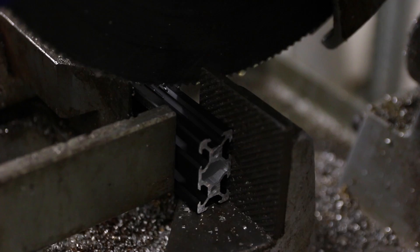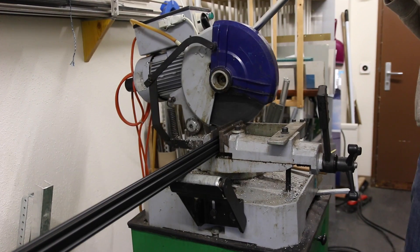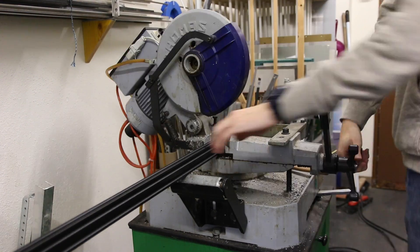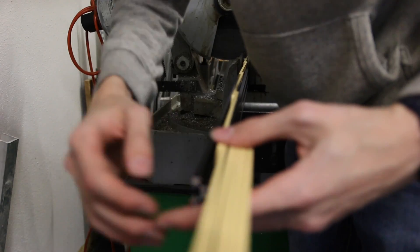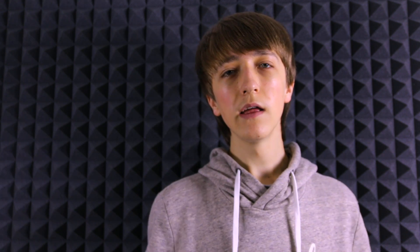At this point I had finished all the brackets for the Y axis and some support brackets, so I could start building from there. Now I could get started with the actual building process. First I cut some aluminium profiles to length to build the ground table. They go under the MDF sheet so it gives some structural integrity and I am able to mount stuff to the sides of it.